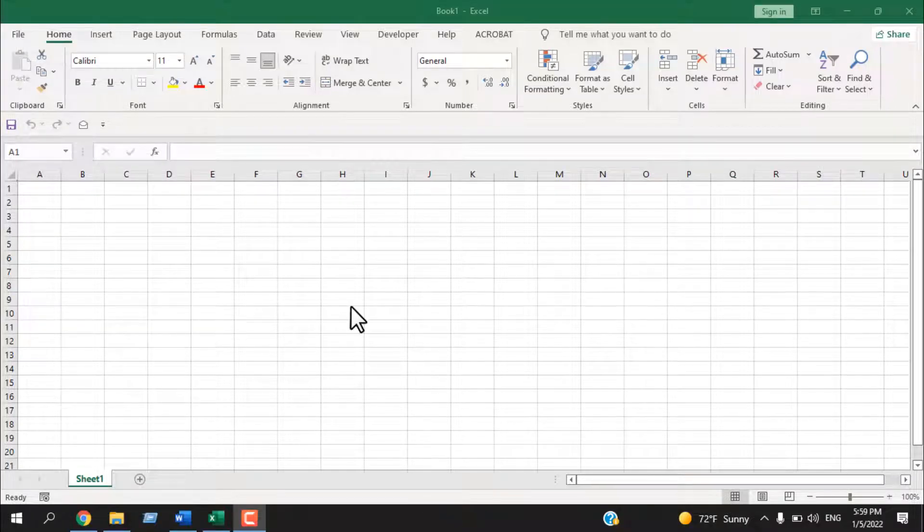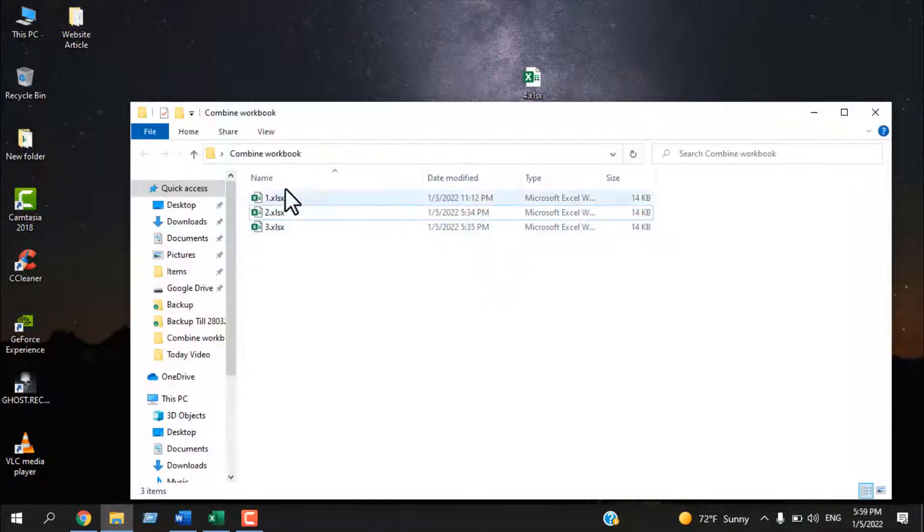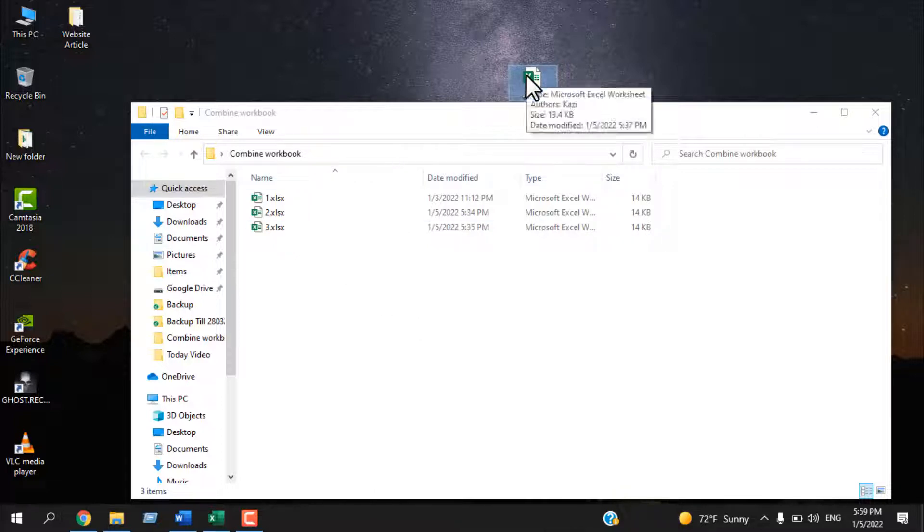This is a workbook I already have open — this will be the master workbook. Let's minimize it. Here in this folder I have three workbooks, each with one worksheet. And here I have another workbook which is not in this folder — I'll show you why I keep this one out here.